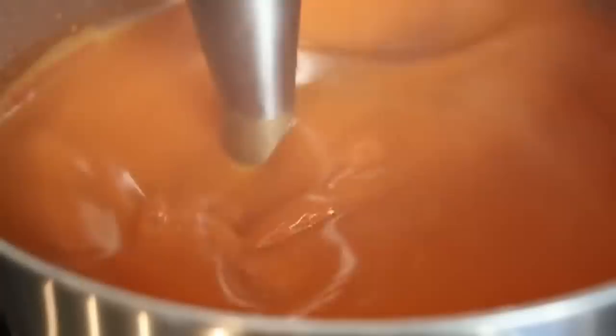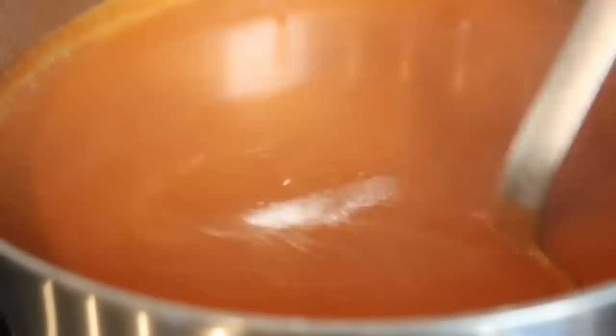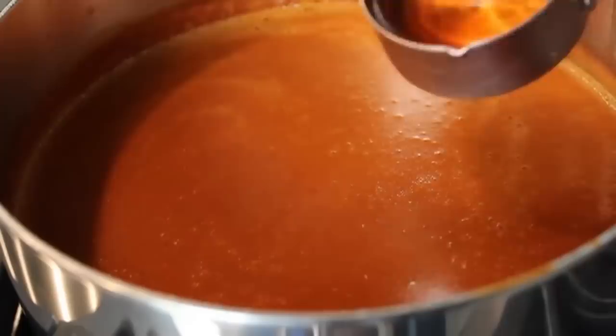The rice has to be absolutely soft — you know it's done if you can smash it against the side of the pot. At that point turn off the heat and blend completely smooth using an immersion blender or regular blender. The rice gives it the most awesome, luxurious, beautiful texture you're ever going to taste in a soup. Then we're going to add some cheap brandy, a big splash of heavy cream, a few drops of Worcestershire sauce, and a nice big shake of cayenne pepper. This soup should definitely have a little heat involved.